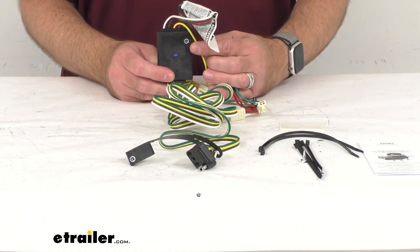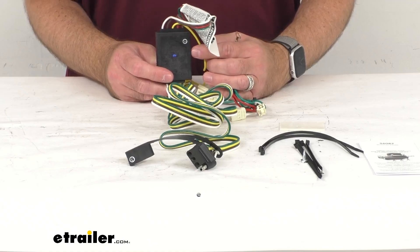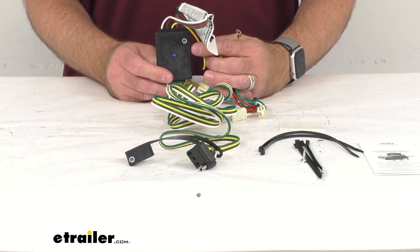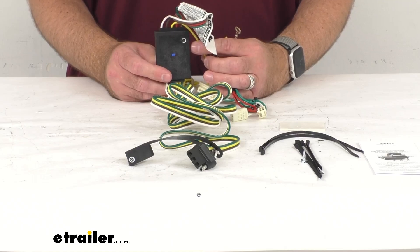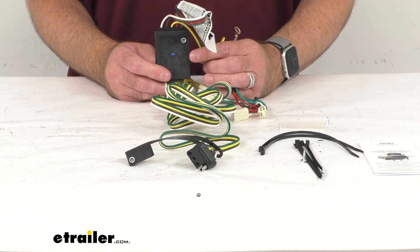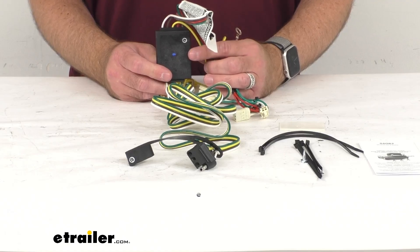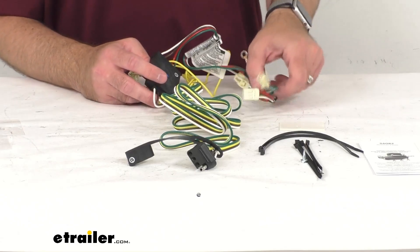This does include a powered taillight converter — that's this black box right here on the harness. This is going to make sure that your vehicle's wiring matches that of your trailer. It's not going to overload your car's electrical system; it's going to reduce strain on its wiring system. CURT builds each converter using surface mount technology for consistent, reliable performance.